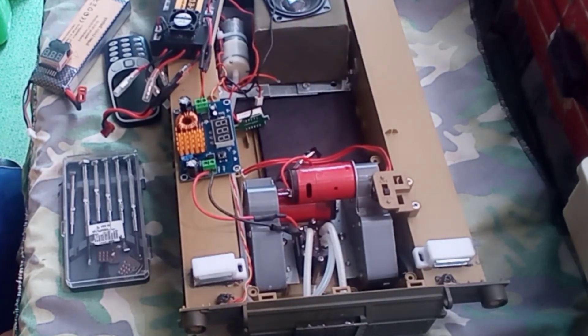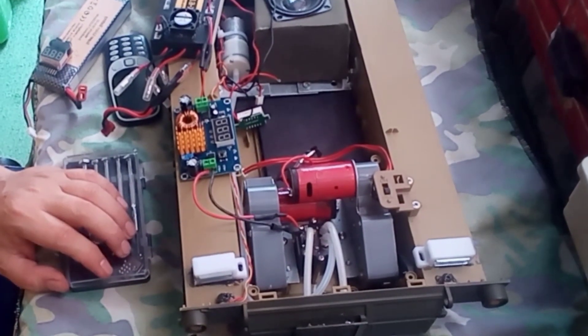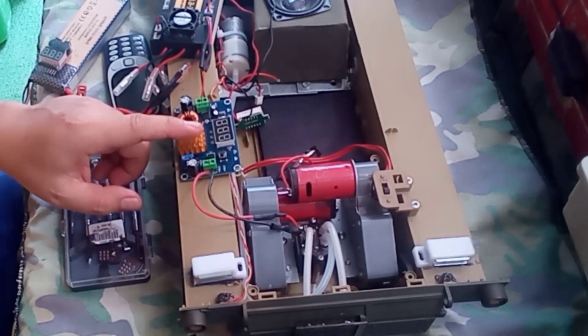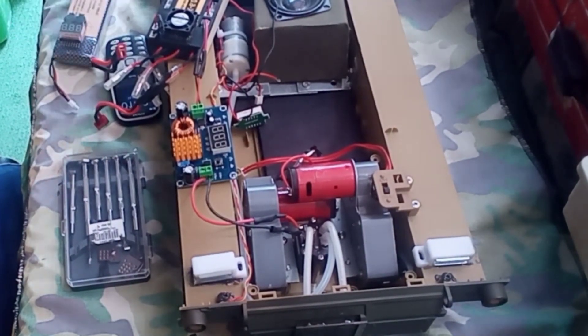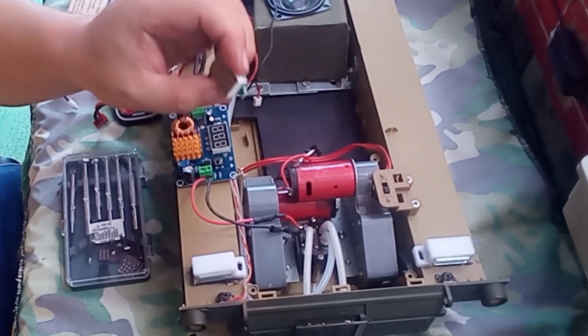For this upgrade, the materials we are going to use are the upgraded smoke generator, a DC step-up converter, and a voltmeter as a tester.